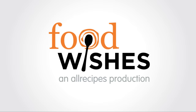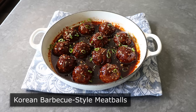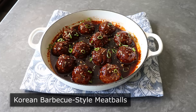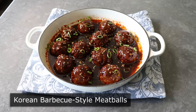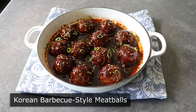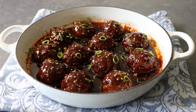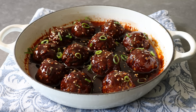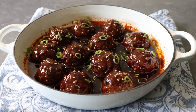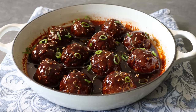Hello, this is Chef John from FoodWishes.com with Korean BBQ Style Meatballs. I love anything Korean BBQ style, and I really love meatballs. So I knew I was going to love these, and I did — despite making a huge mistake in the middle of the recipe which almost totally ruined them. But as the old saying goes, all's well that ends well, and this recipe ended very, very well.